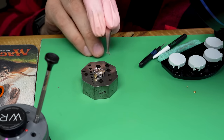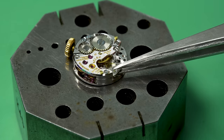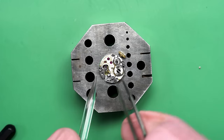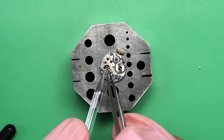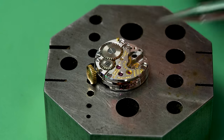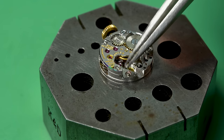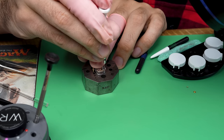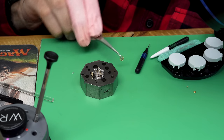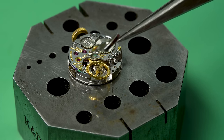Now we can put the setting lever spring back in place and give this thing a test run. Let's get the pallet fork in place — now we get kind of our first big moment of truth: did this thing just need a service to get running? Once the pallet fork's in place, there's only one more part to install, and that's the balance. Pallet fork carefully in place. Here's the balance — let's see if this little watch will spring back to life.